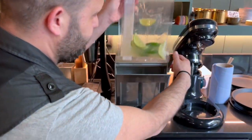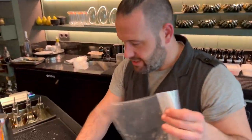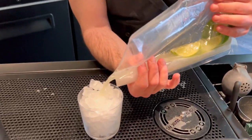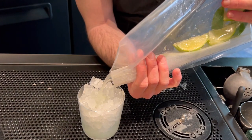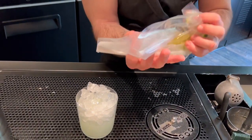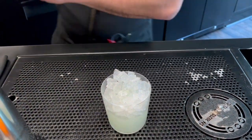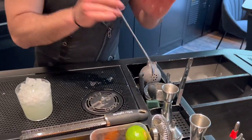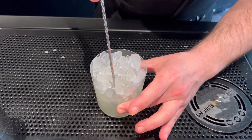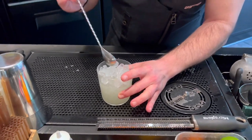Now it's done. We have our caipirinha ready. We're gonna pour it into this chilled rocks glass full of crushed ice. Squeeze the liquid to be sure that we have a nice amount. We're gonna gently stir a little bit because we want to be sure that all the ice is in contact with the liquid to make sure dilution is at the right point.